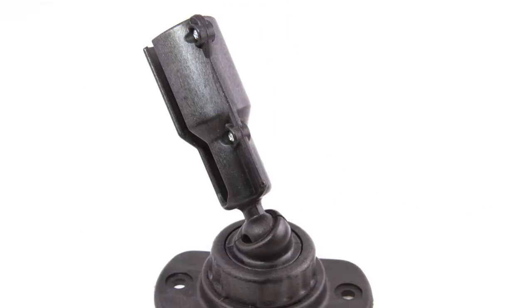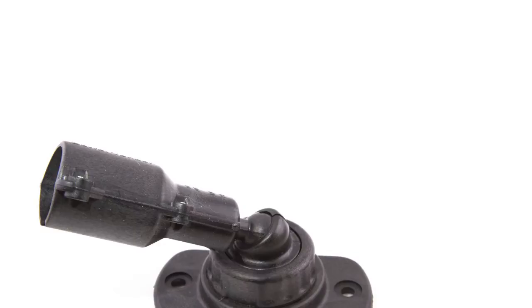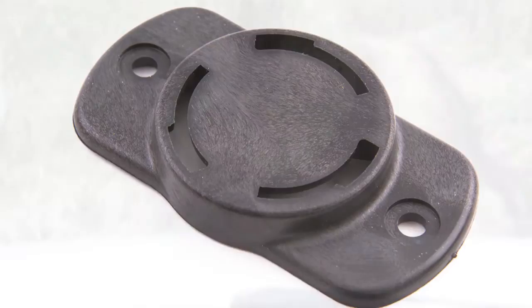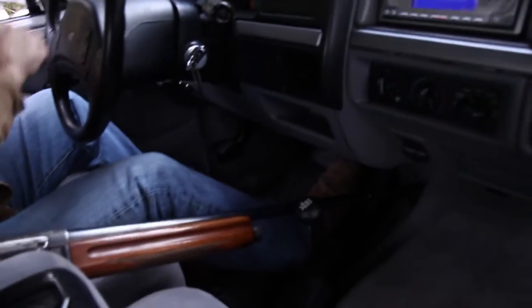The ball joint allows for a wide variety of mounting locations as well as moving with your gun when you are exiting the vehicle. The quick release coupler makes for easy removal in the off season. Barrel Tender — keeping it safe and simple.